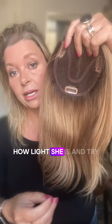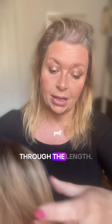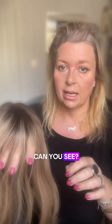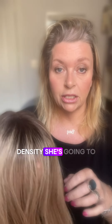I'm going to show you how light she is and try to demonstrate it. I reckon she gives you a couple more layers through the length. If I put her on my hand like so — can you see? There's my hand underneath. That's the sort of density she's going to give you.